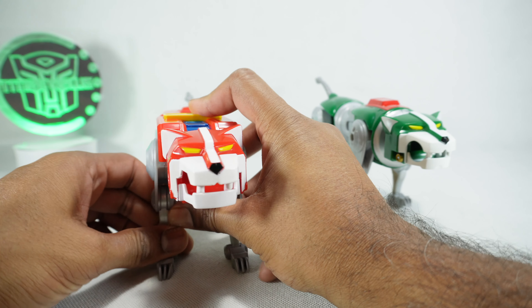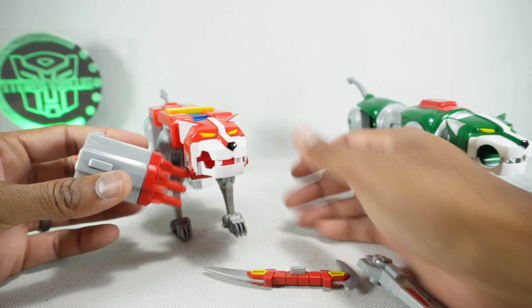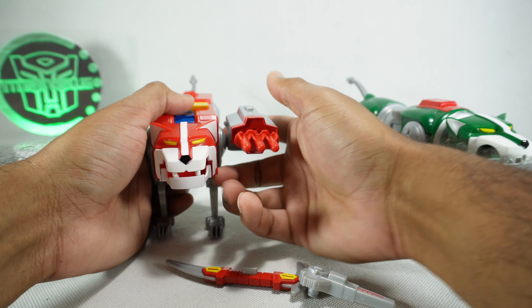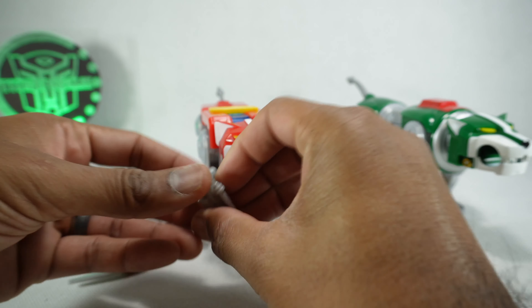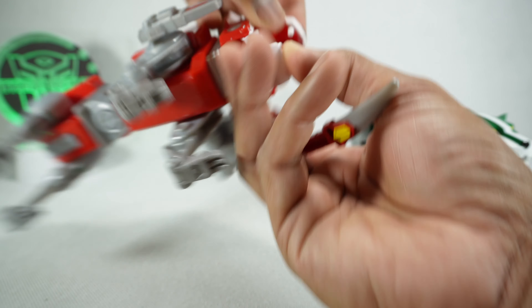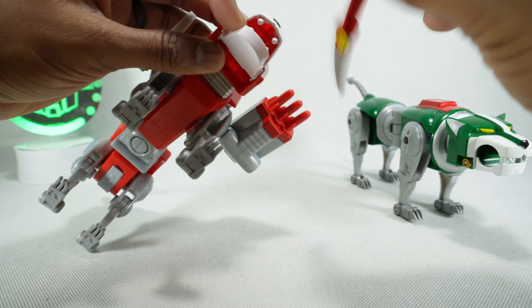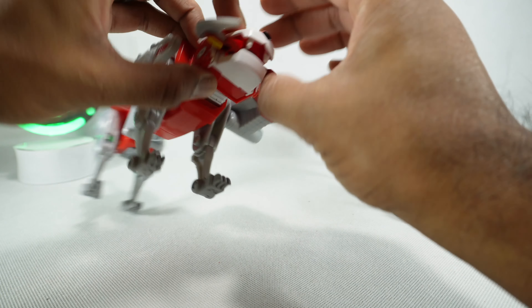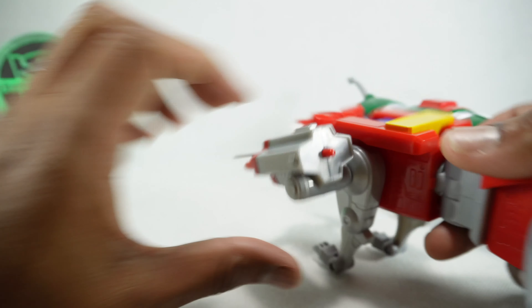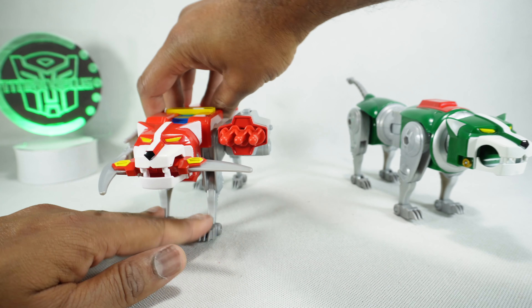The green lion is basically exactly the same as far as articulation. They both come with armor — we get three pieces that we can plug into the body. It does have a spring-loaded mechanism. This piece can open up the mouth; there is a slot on the top of the mouth. It has red and yellow paint on there. You can't fire this missile — it's pretty strong, so just watch out for that. It does look good with weapons.